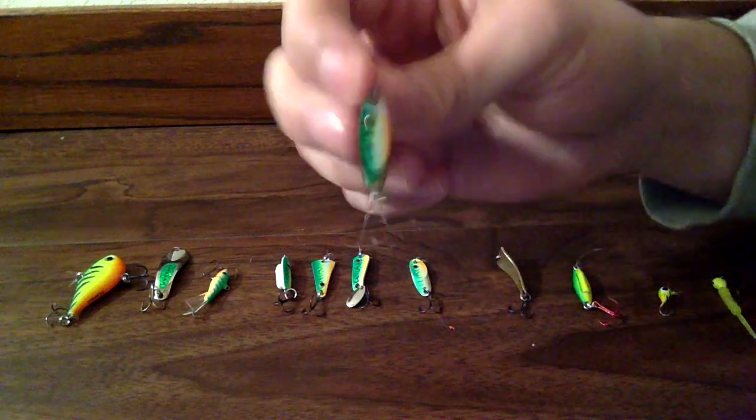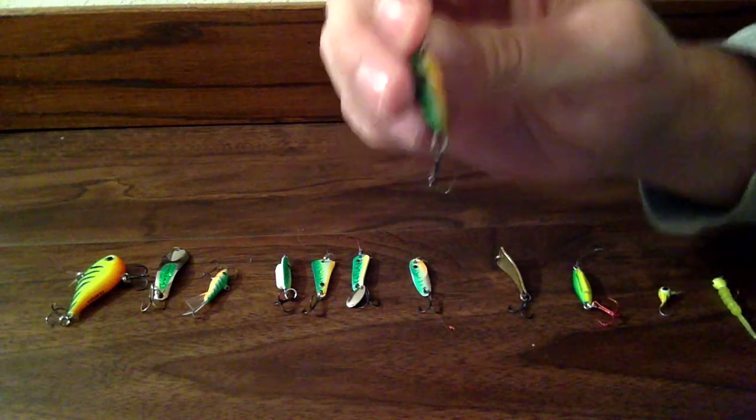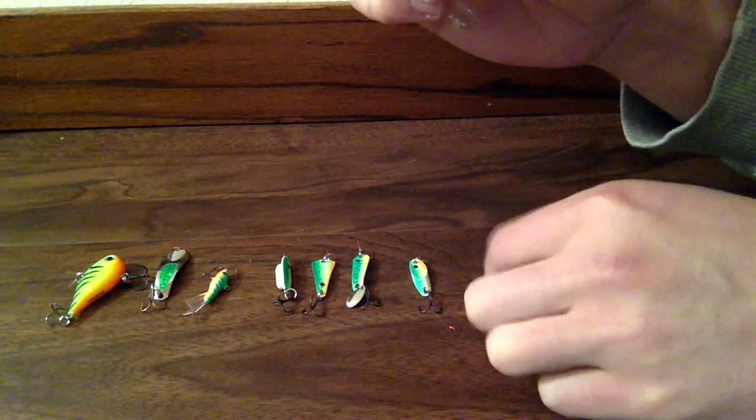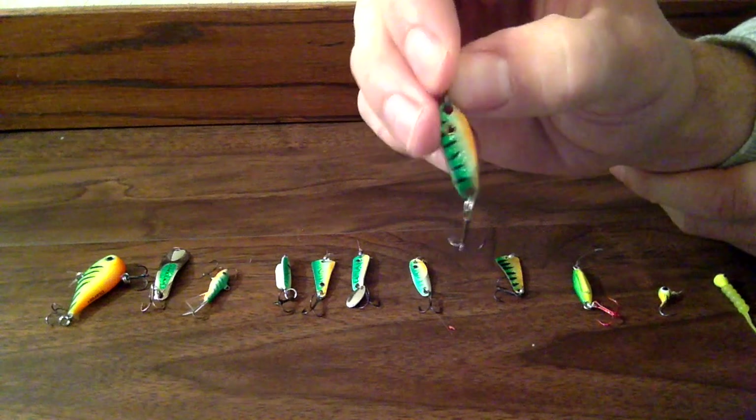This other one is also made by VMC. It's called the Flash Champ — it's the same color as this Tingler Spoon right here. And I've had a lot of luck with this guy too with catching perch.